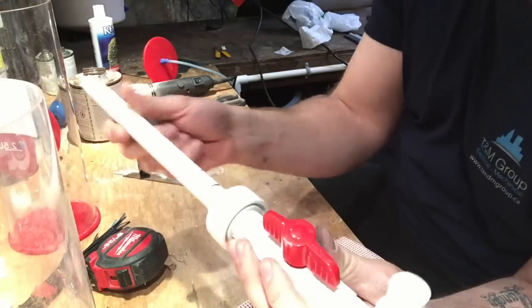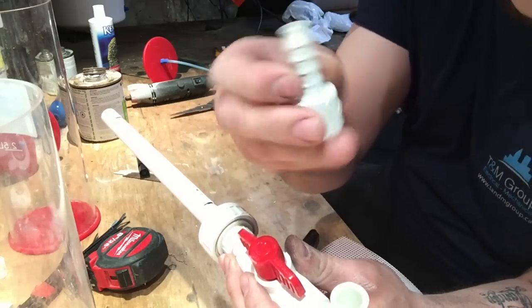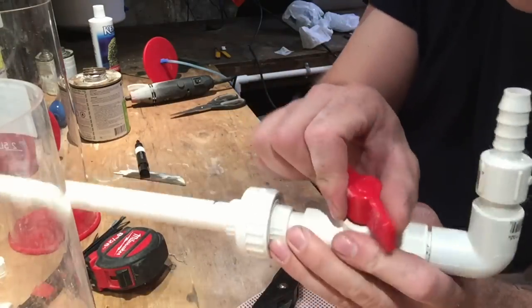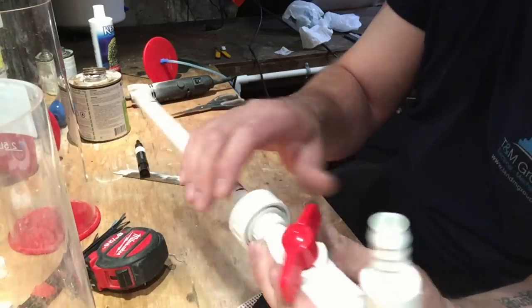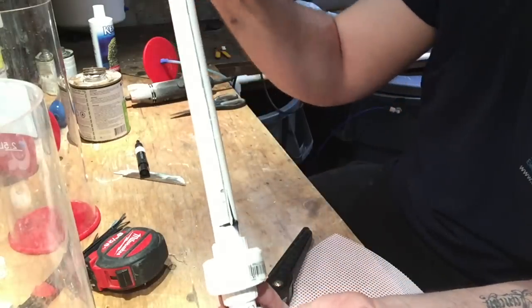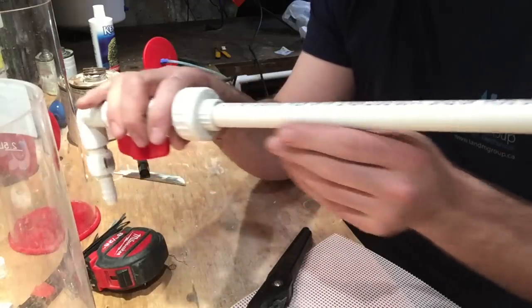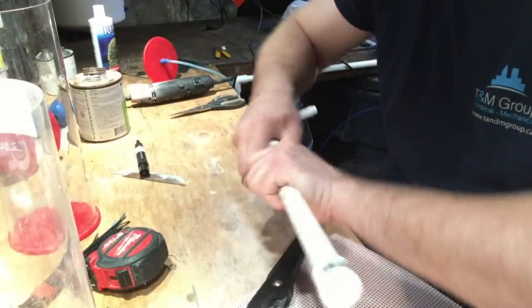Now we're almost getting our algae scrubber all built. This part here is where he's going to hook his piping on — you can put a little clamp here from the pump. So now this is going to feed the algae scrubber from his pump, through to the ball valve, and the ball valve will control the kind of flow he wants on this. That's all rigged up now. The end cap goes on the end. So this is Pines 841's algae scrubber so far — all we have to do now is glue this up and add in the screen.